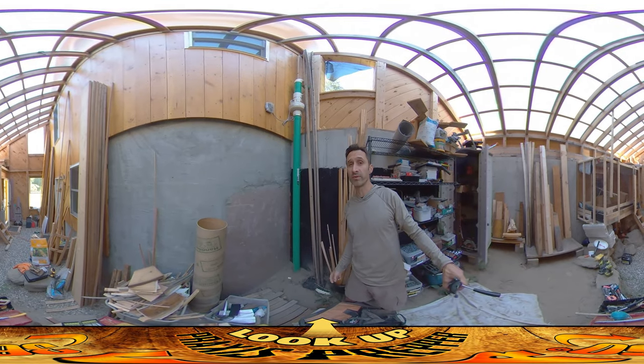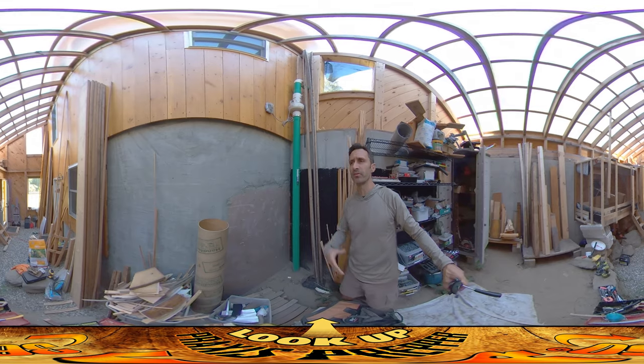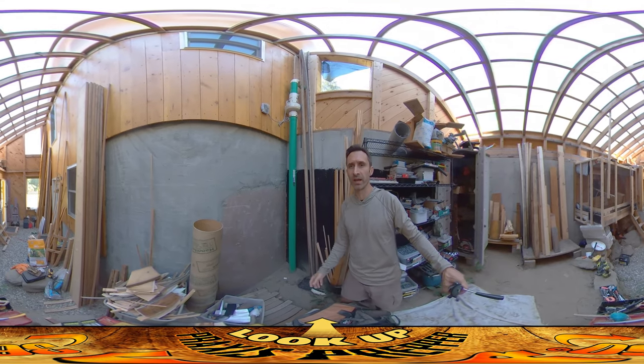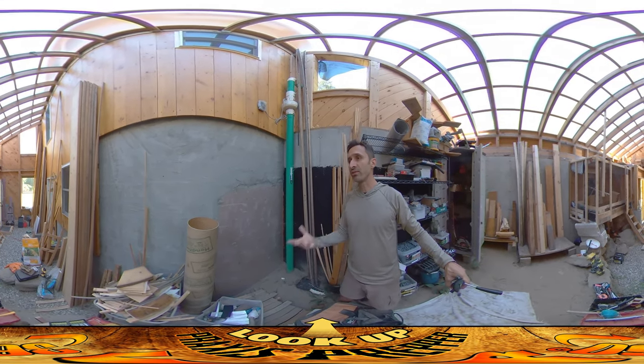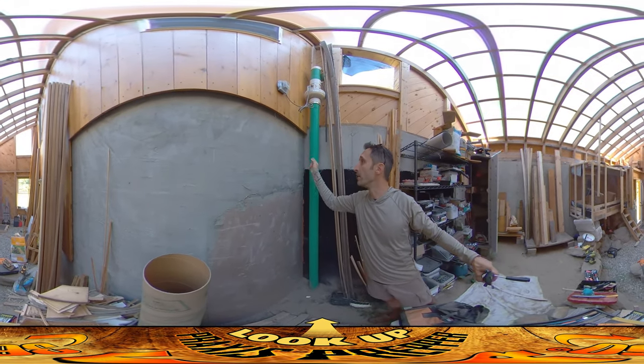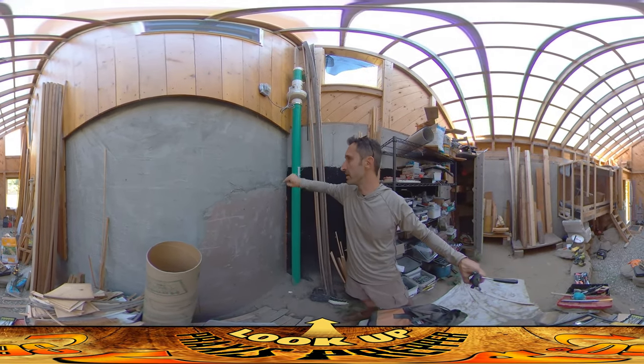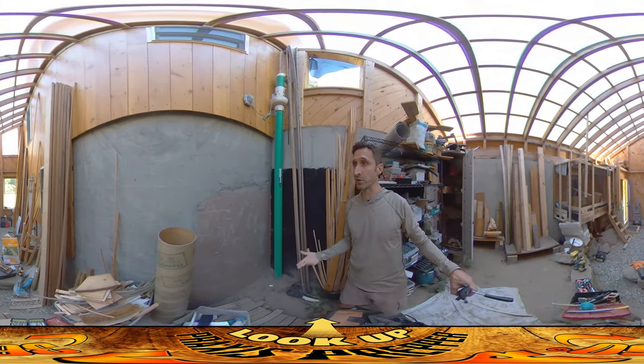That first hole cost me $250 to get cut. It's a fair bit of money, but it's a tool rental — about half a day's work for the guys to come out and do it. I tried to get them to come back and do a couple more holes. I need one hole here and one hole on the other side, where there's a pantry, and those are for the air exchanger.